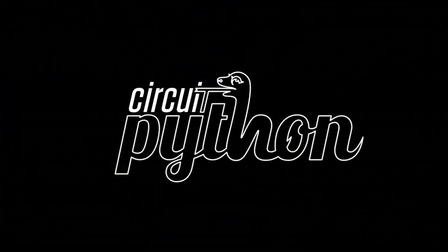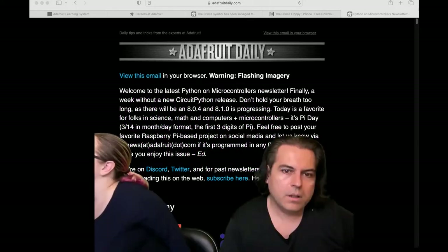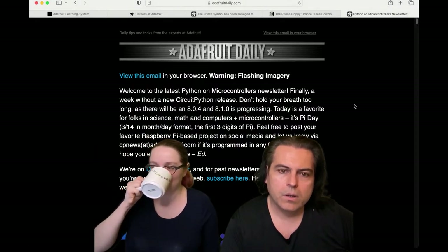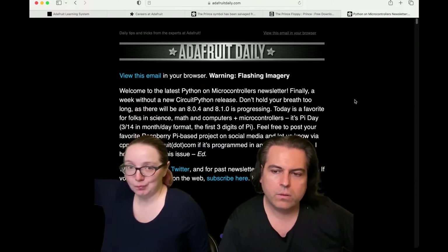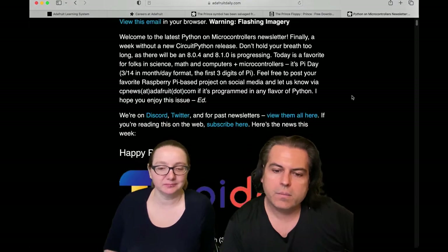It's Python on Hardware time. In the last few weeks when we've been doing the Python on Hardware segment, we would focus in on one big story, but I wanted to show the cornucopia of stories and more that Anne and team put together — mostly Anne.